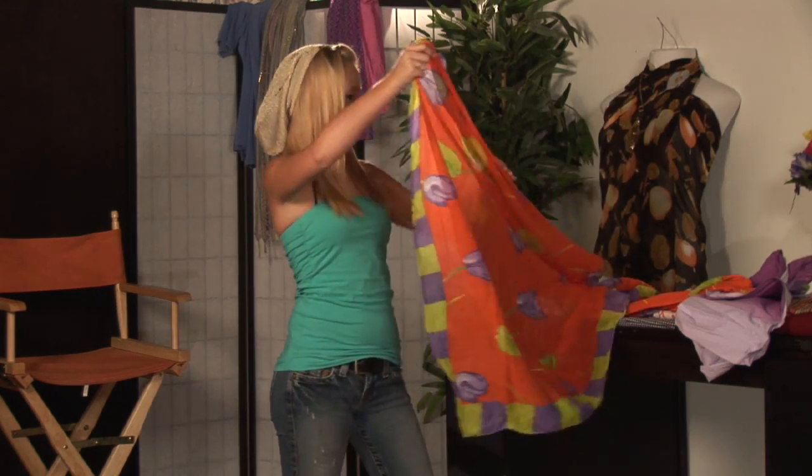A sarong is a great piece to your wardrobe that can be used in many ways, especially in the warm weather. Great as a cover up, great as an actual piece to your wardrobe. So we're going to show you how to use it as a shirt.